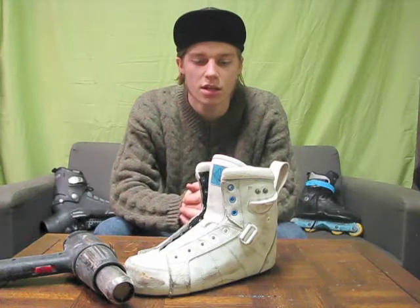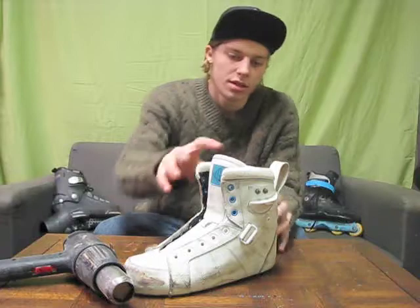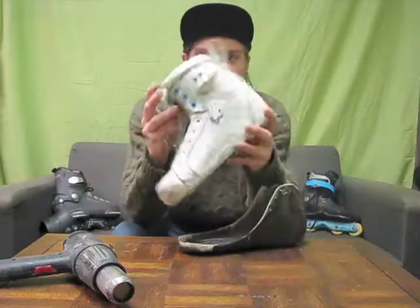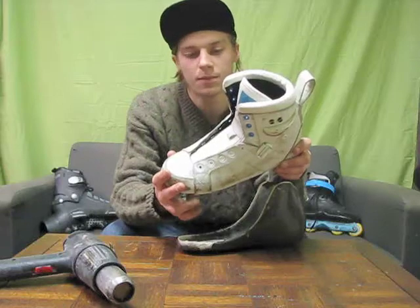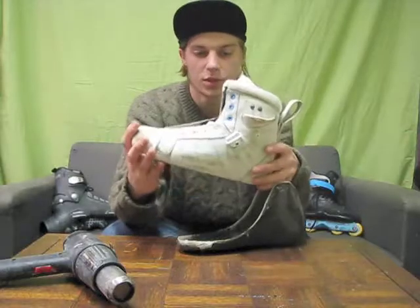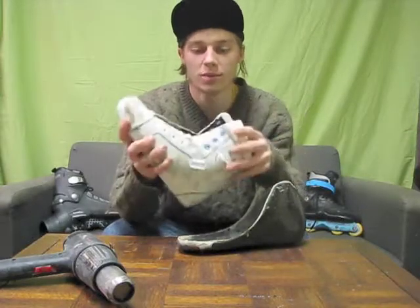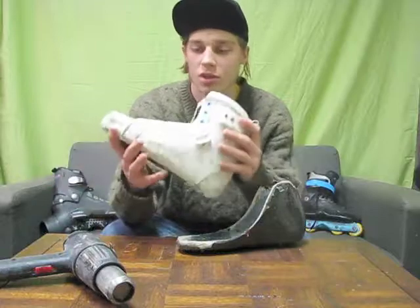Alright, Justin Thursday here. This is going to be a how-to mod carbon boot. The shell is guaranteed to last five years supposedly — seems like it will — but we all know the skins won't. So I don't like the way they are personally: no forward flex, too stiff, uncomfortable with the thin liners.